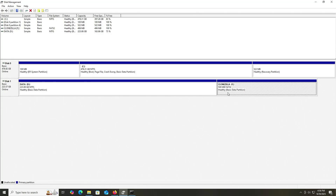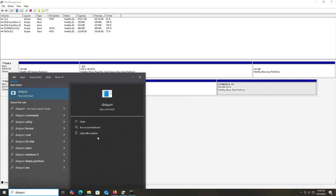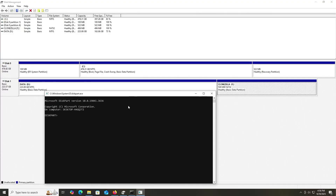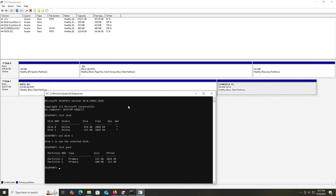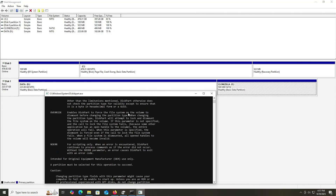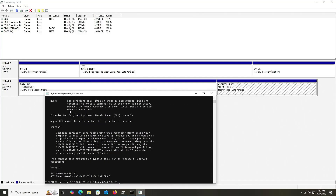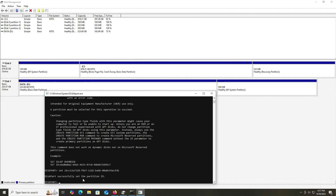To do that, I'm going to go into diskpart — Start, type in diskpart, and run as administrator. Type in 'list disk'. I'm going to go into Disk 1: 'select disk 1'. Then type 'list part' for list partitions. It's partition number 2, the 500 megabyte partition, so 'select partition 2'. Type 'help set ID', then 'set ID equals' — I'll scroll up and get the EFI system partition value in hex, copy it and paste. And we can see diskpart successfully set the partition ID, and it's shown in Disk Management as well.